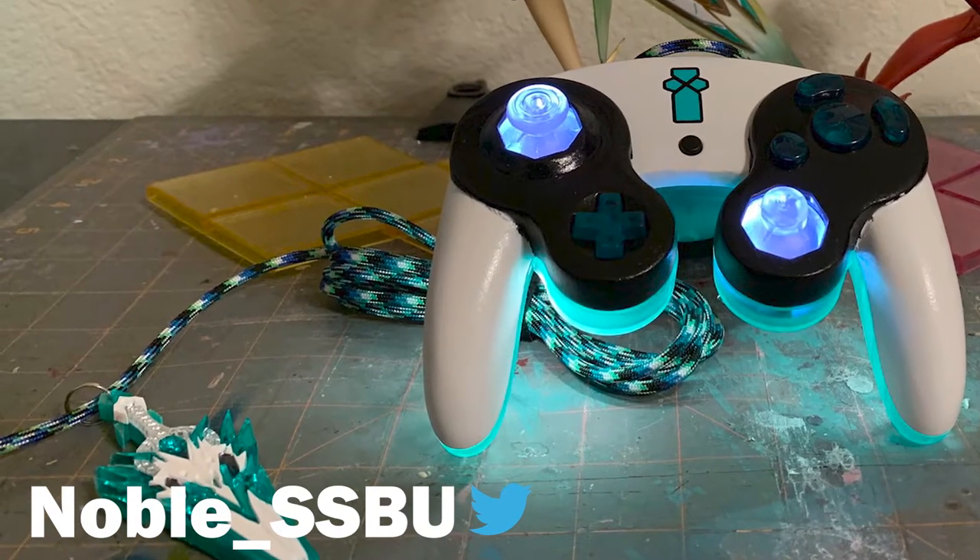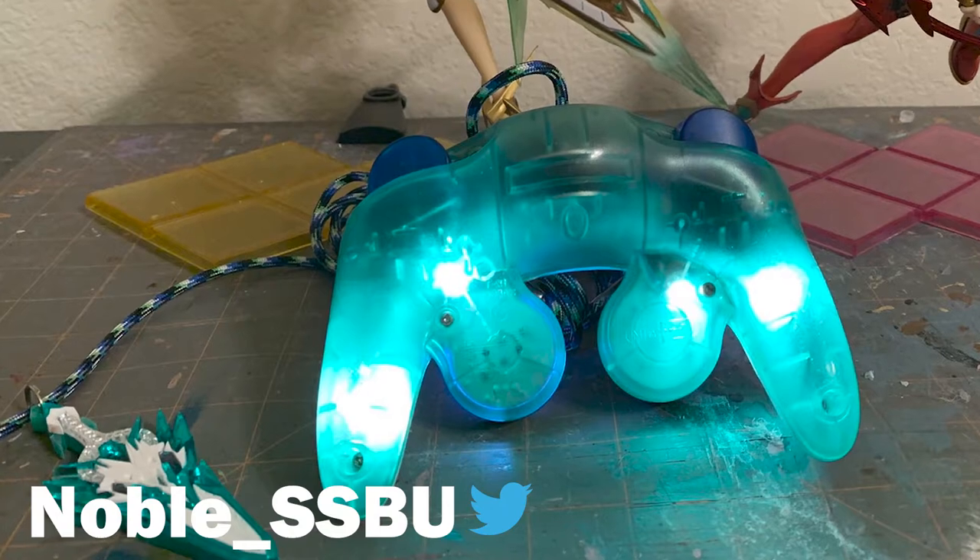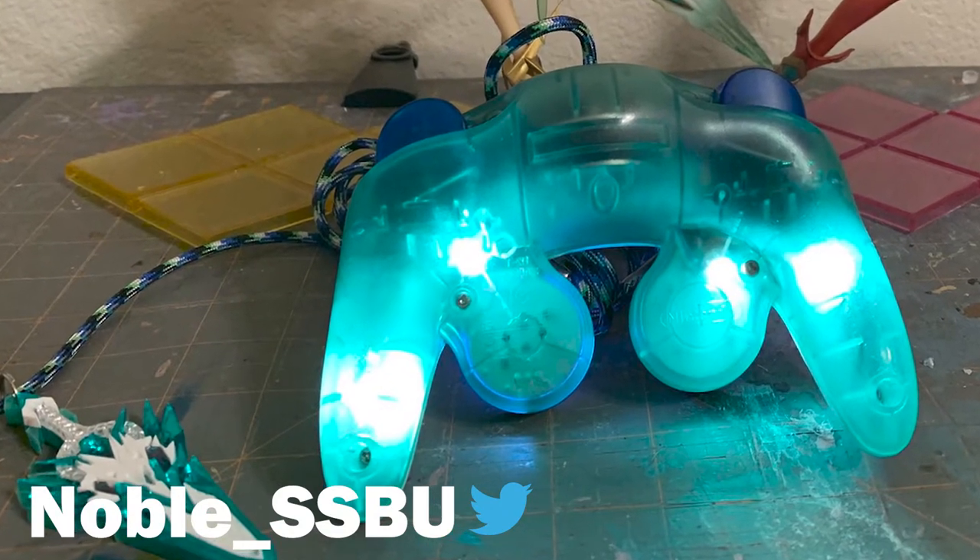Taking a look at our Paracord community, we have a Paracord Spotlight for this wrap-up. It is Twitter user Noble_SSBU. He does GameCube controller mods and tagged us in one he recently completed. It looks excellent — hope you guys enjoy it.